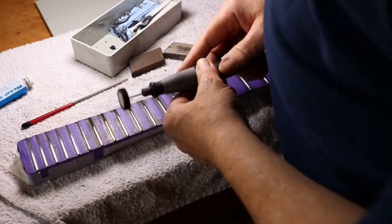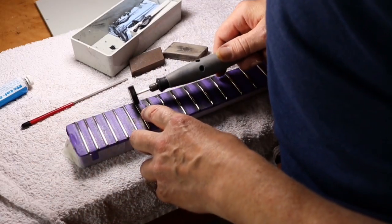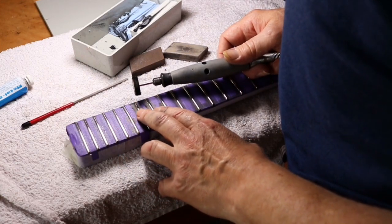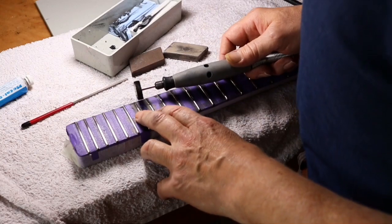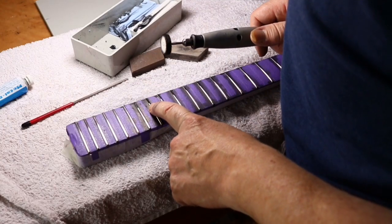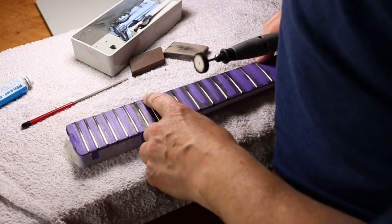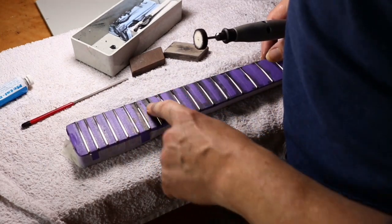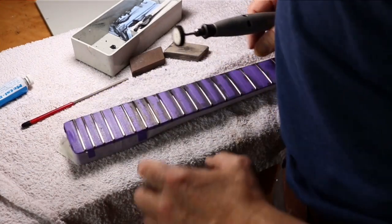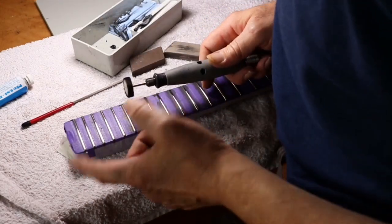There's one thing you should look out for when you do this: your frets can get quite hot and you don't want that because the glue will melt. If you've glued them in — I glue mine with wood glue, Titebond — I don't mind using super glue either. So you don't want them to get too hot.